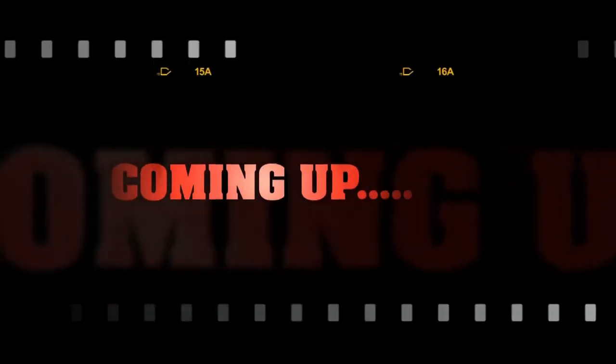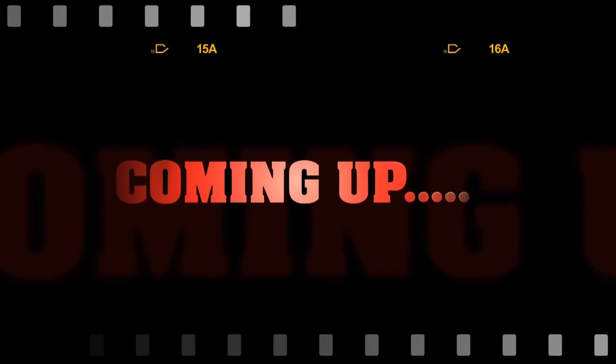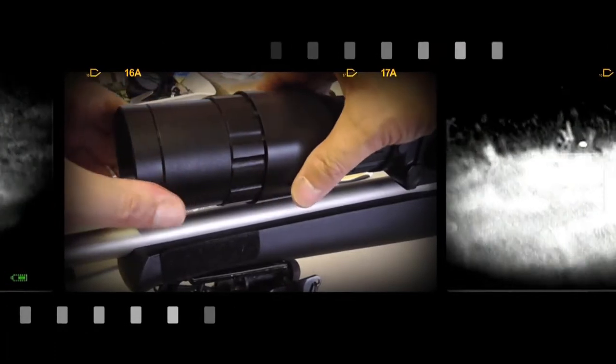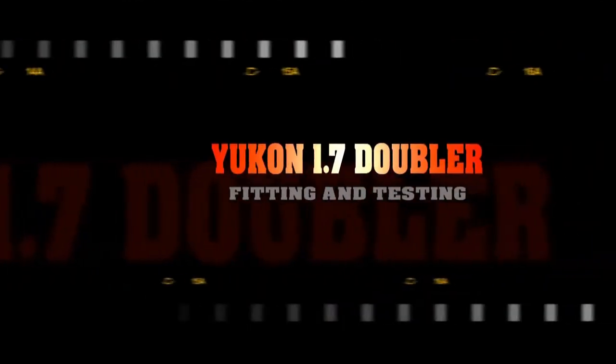Sports Match Mounts UK came to the rescue using the ATP66 adjustable mounts, which rectified the problem. So far, all that is coming up.